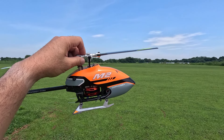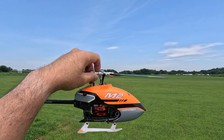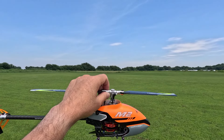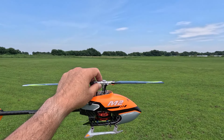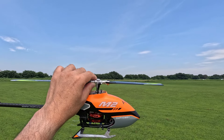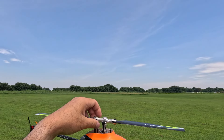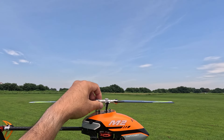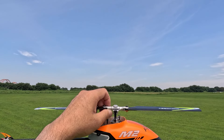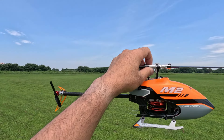It's the beginning of the DDT M2. This is the first time with the M2. The DFC type, the FBL type.